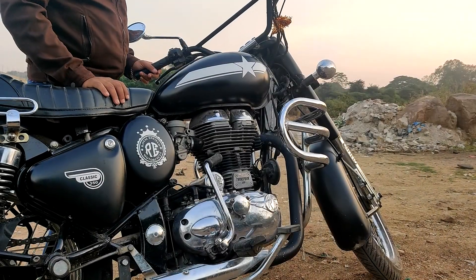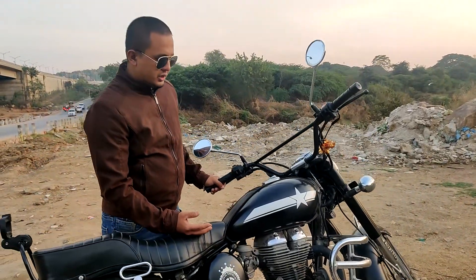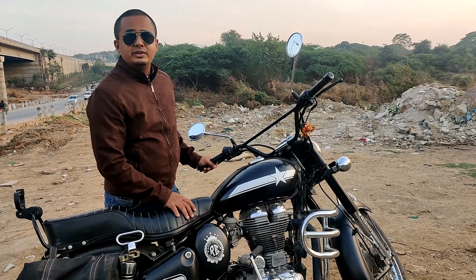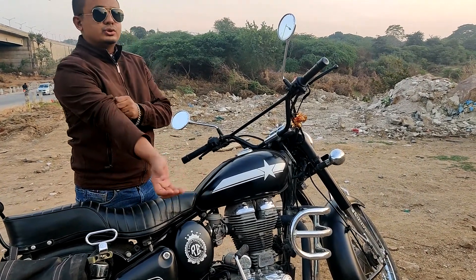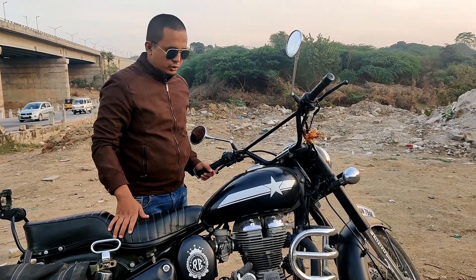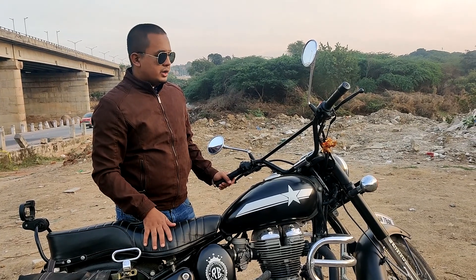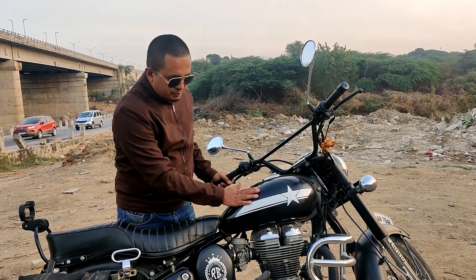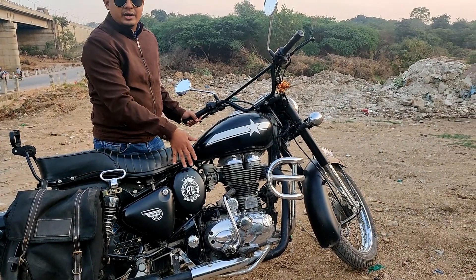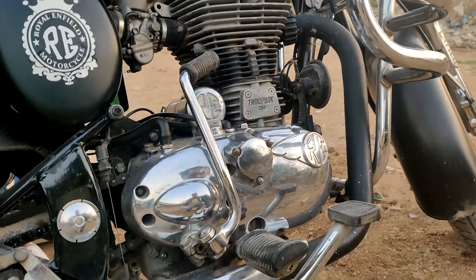The engine was very hard and started giving me a tappet sound. The engine oil was not changed, so a lot of things inside the engine got damaged — there were leakages, tappet issues, connector rods — I replaced everything. And in order to match this, I also got chroming done on the entire engine part. The entire part is newly chromed.